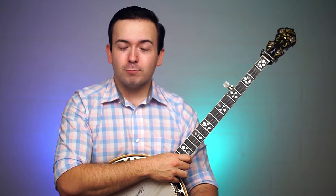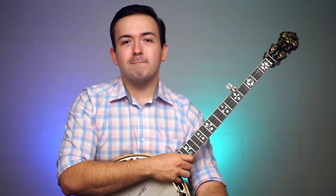What is up my banjo picking buddies out there. My name is John Moore and in today's video we're going to be taking a look at compensated banjo bridges, letting you guys see the difference that a compensated banjo bridge can make in your banjo's intonation, and see if maybe you might need one.